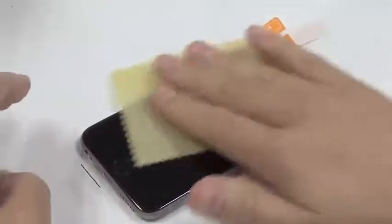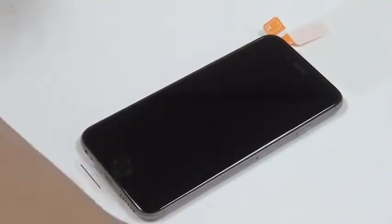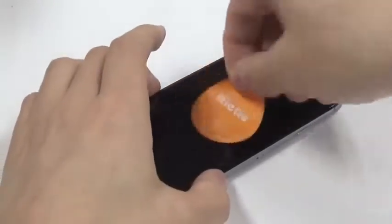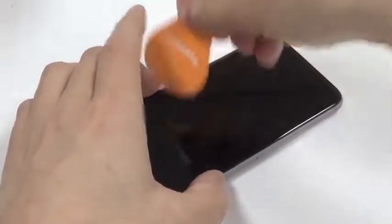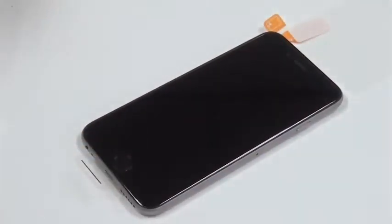Then you use the dry cloth to clean it. Now if you see there are some dust particles on the screen you can use this strip here to take them from the screen — that's what we use this for.